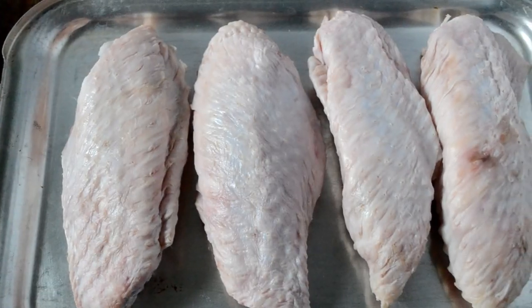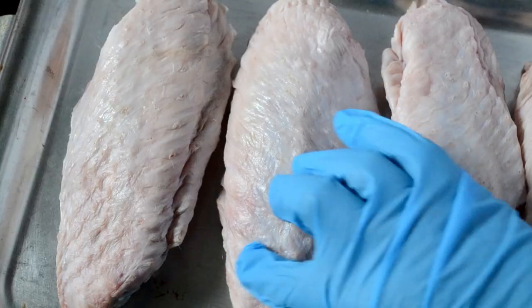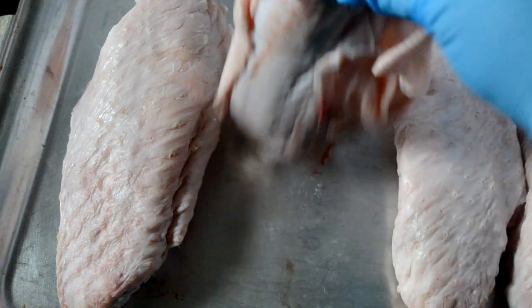So of course we have to start with our turkey wings. I wanted the whole wing but I could only find the cut-up one, so I couldn't get my tips on there, but that's all right.